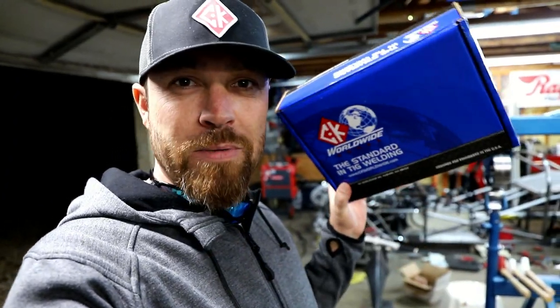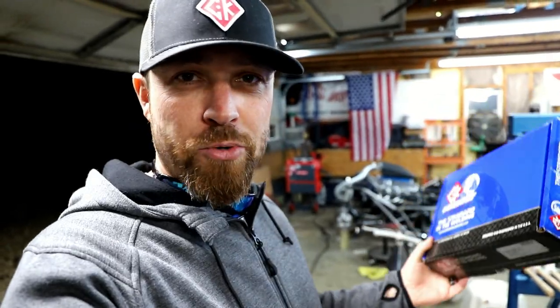There you go — the CK torch conversion for the Fronius Magic Wave 230i. If you're not familiar with CK, they're really killing the aftermarket in the TIG welding torch market. I will list all the part numbers in the description, so if you have a Magic Wave or you're thinking about buying one and a CK upgrade sounds interesting, you can go over to Arc Zone — I think Arc Zone carries them all — and check it out and buy them there.